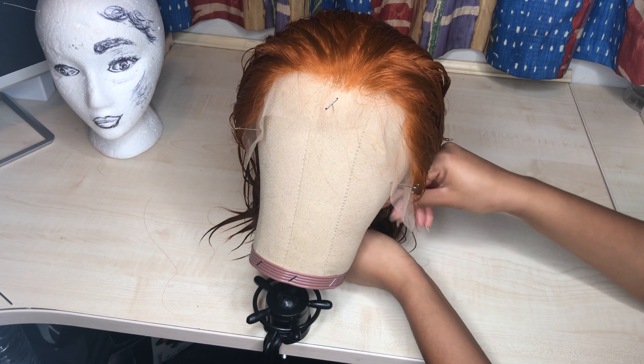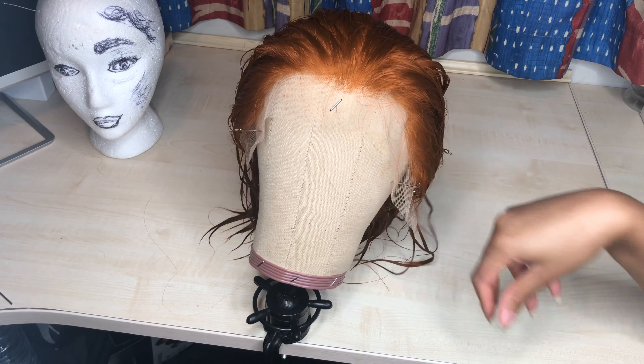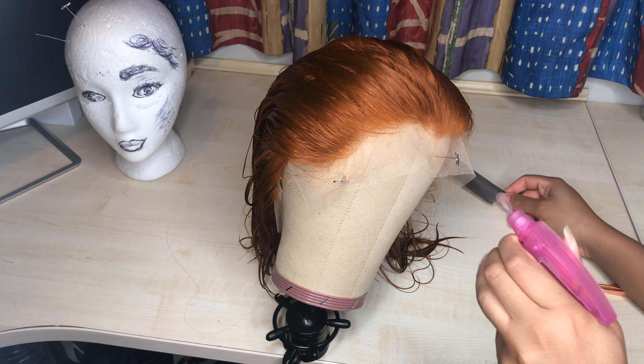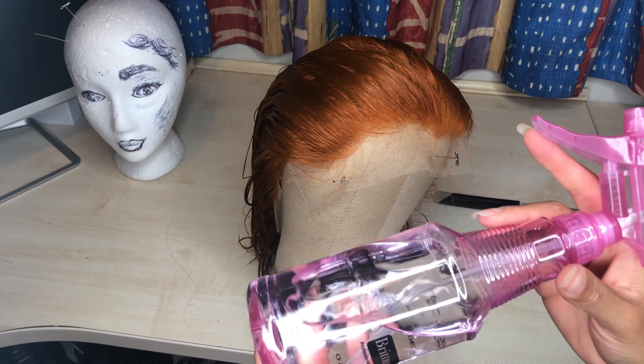As a preference, I do like to use my cork mannequin head for customization — I just find it easier and sturdier than my styrofoam mannequin, which is looking very ugly over there. I went ahead and customized because the wig did come a little bit dense in the front, but it's not too bad.